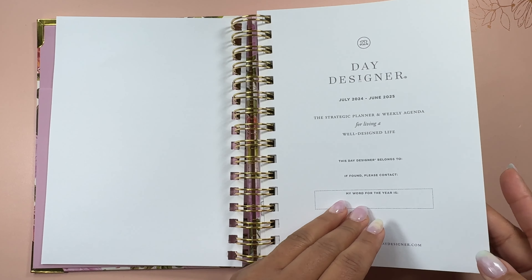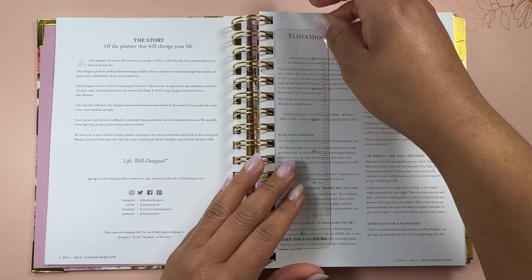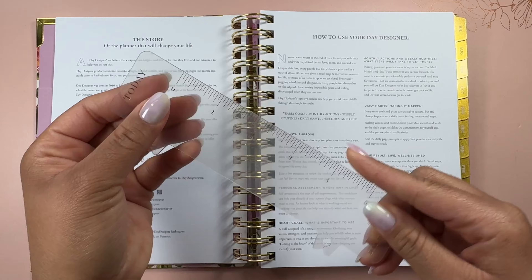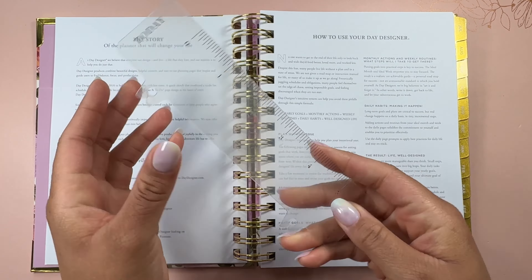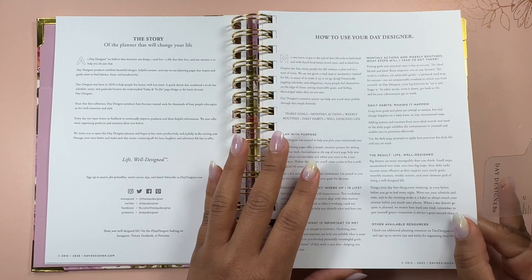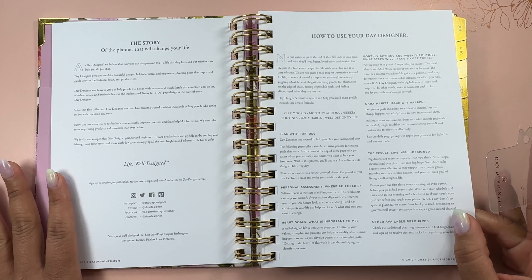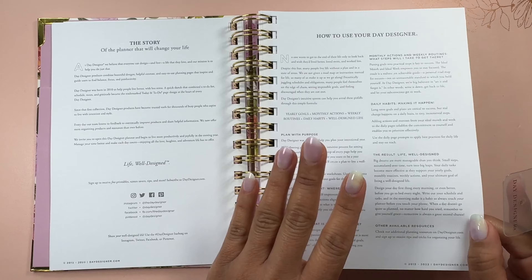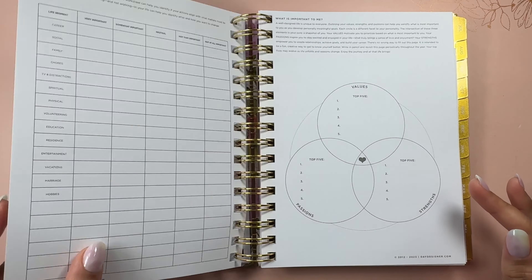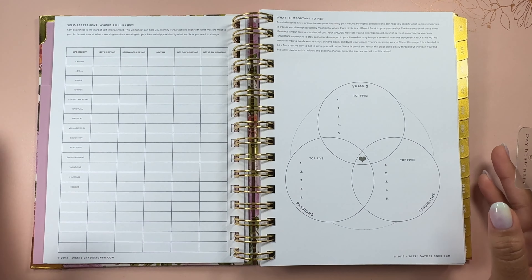And then you have your gold coil. When we open it up we do have a removable bookmark — I love a good bookmark in a planner. So we have that nice bookmark slash ruler. I really appreciate that it has this entry into the planner. It kind of tells you how the planner started and why they believe this planner is a planner with a purpose. It also has some entry pages to kind of help you see and assess where you are in life.